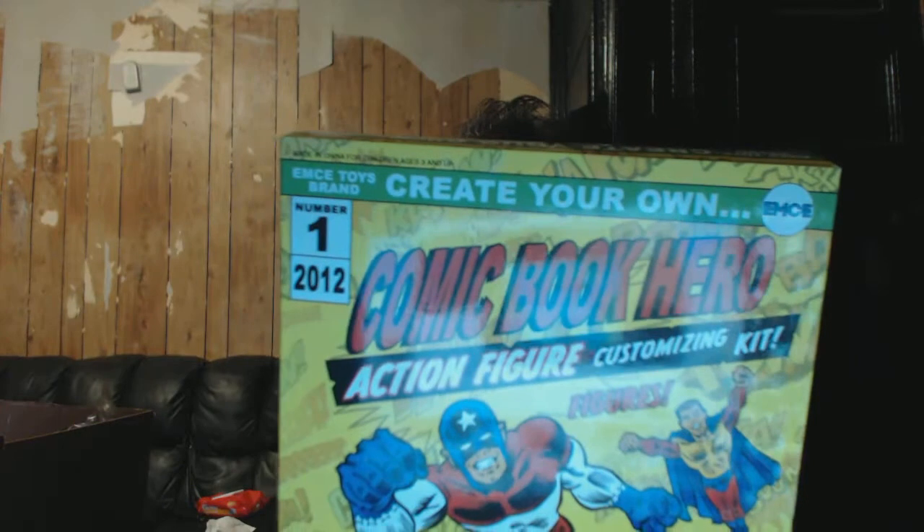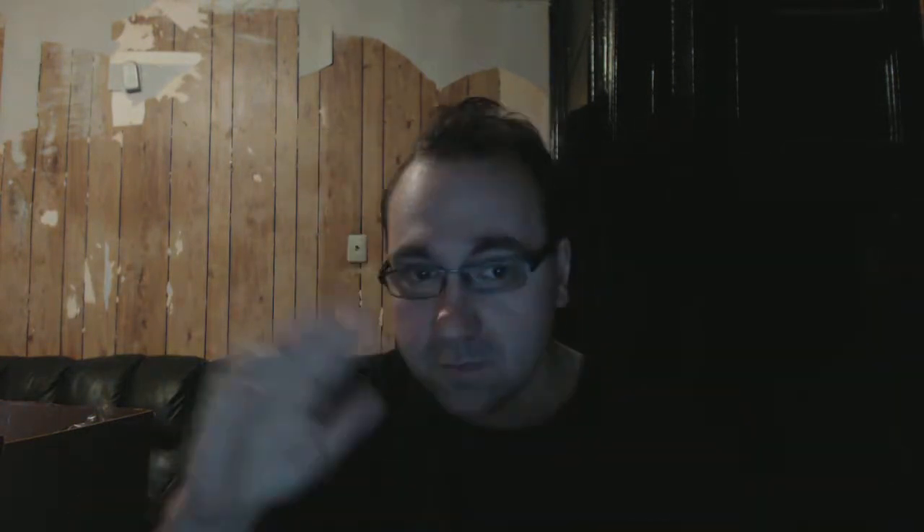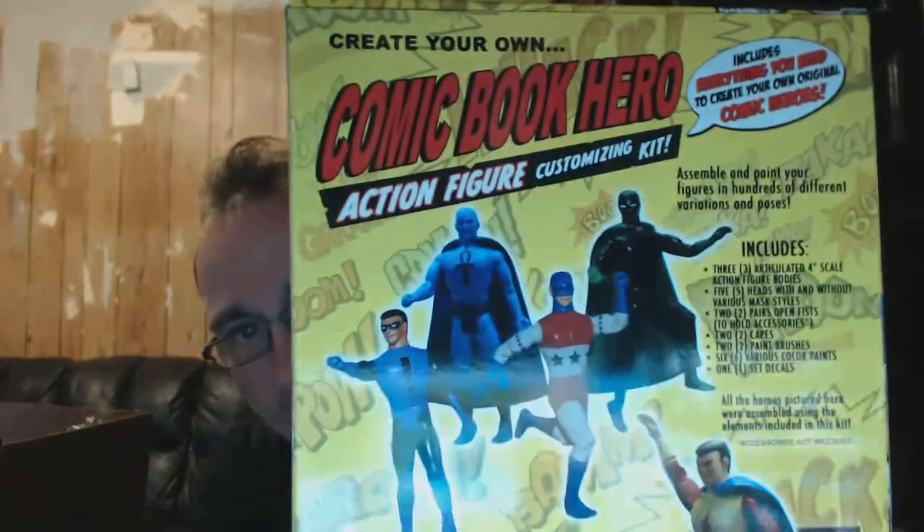They give you a couple body structures, fully posable. Nice blank figures. Here's the back of the box showing the stuff you can do with the figures. They really did the artwork pretty well — it gives you a real 70s feel to it, very Jack Kirby inspired looking artwork. It's by EMCE Toys brand.